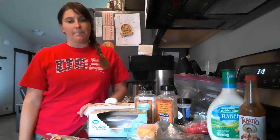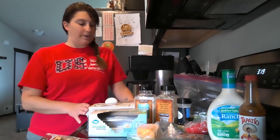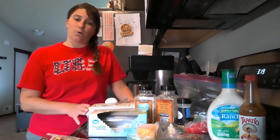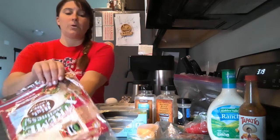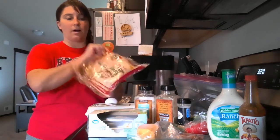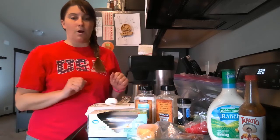Hey everybody, welcome back to the Meal Prep Artist channel. I am Daniil, and this morning we are going to make some things for breakfast that we can prep throughout the whole week. I'm going to make it super healthy with a lot of vegetables inside — a quesadilla using low-carb tortillas. This is an all-keto meal, perfect if you are on the keto diet.